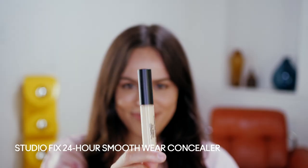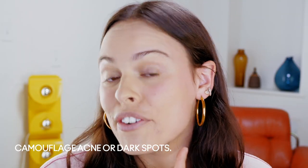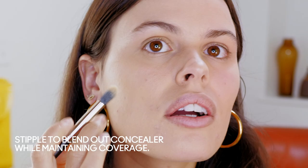My next step is going to be using the Studio Fix 24-Hour Smooth Wear Concealer to make sure that all my blemishes are really covered. I do this little patting motion, going in with the 286S brush. Nothing makes me happier than seeing a pimple disappear.